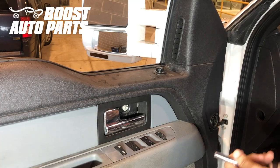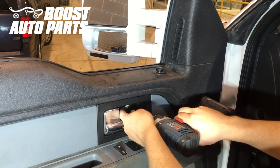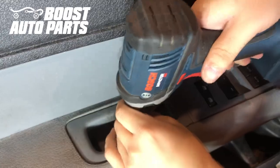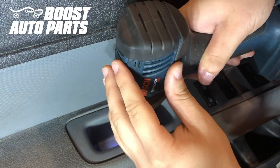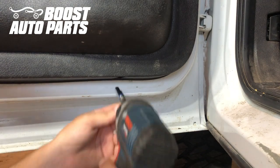We're going to go ahead and remove the 8mm bolt located by the door handle. We're also going to remove the 8mm bolt right down here. Then using a 6mm, we're going to go ahead and remove these two bolts at the bottom.